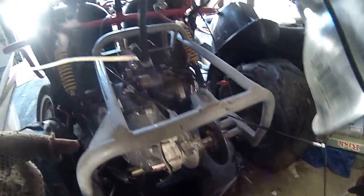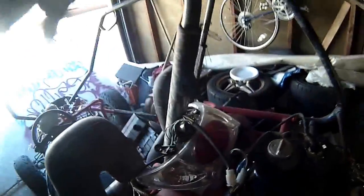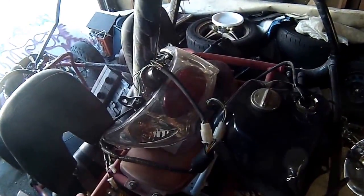Got the little motor right here — right there — little GY6 150. I'm gonna bore it out to 170. Came out of there and I'm gonna put it in this little bad boy here. I'm gonna make it street legal.